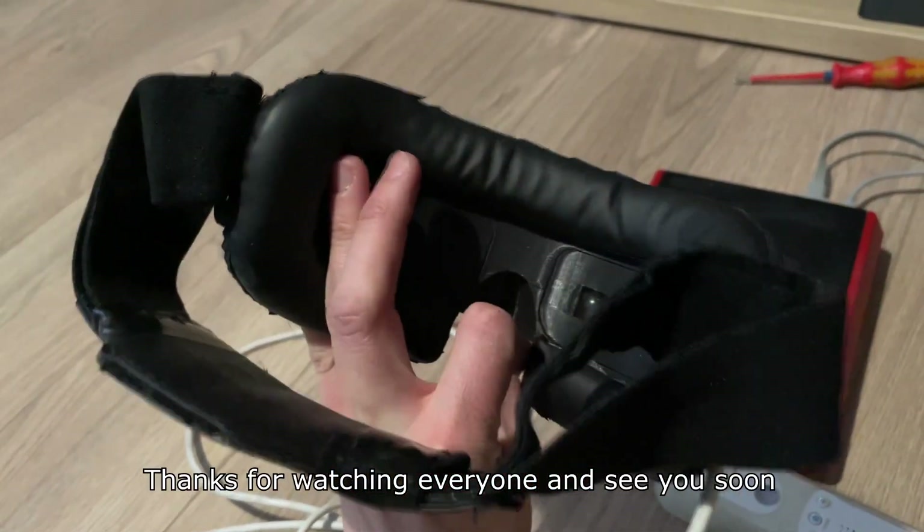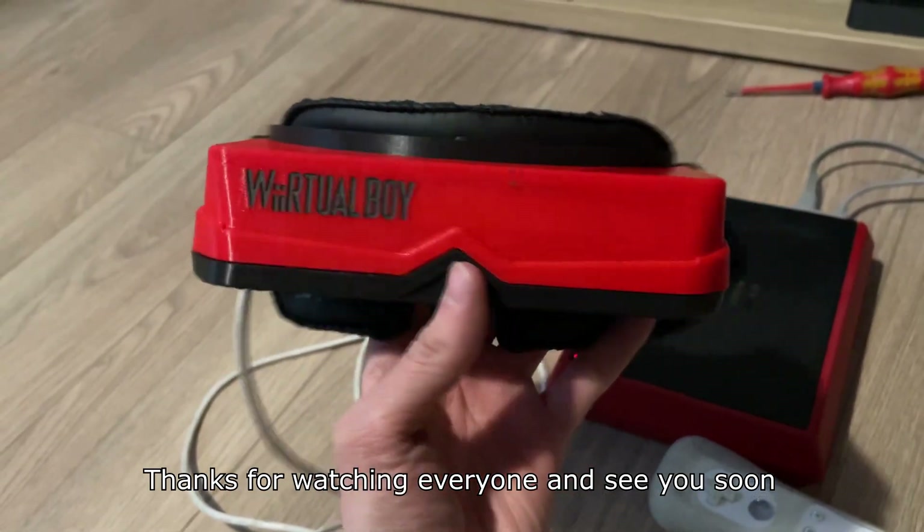Thanks for watching everyone, and see you soon. Bye.